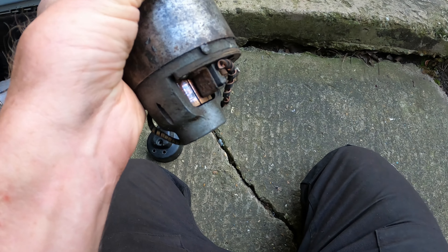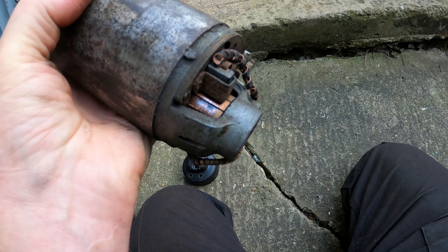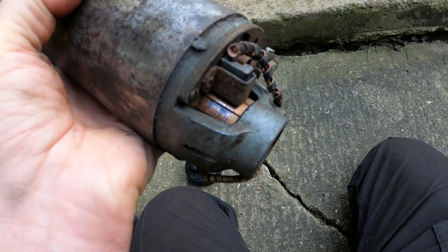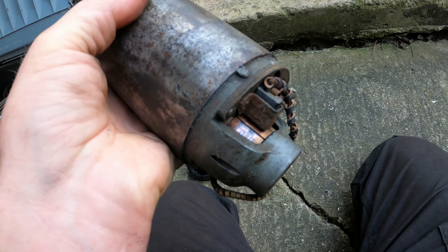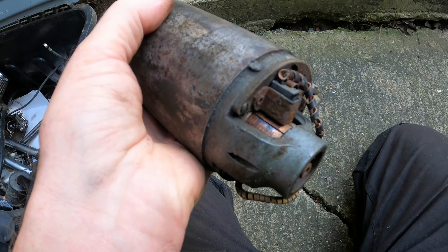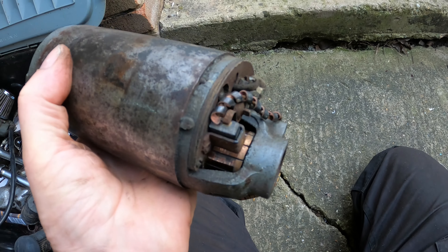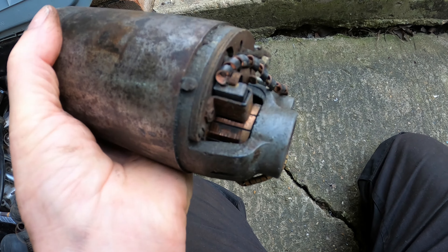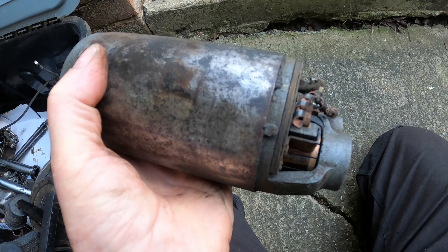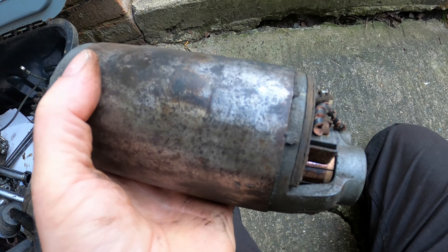Looking at the commutator on my dynamo — look how clean that is. I changed the brushes about four or five thousand miles ago, but that cleanliness is mostly a result of using the DVR2 electronic regulator, which just behaves faultlessly. It keeps the battery charged with lights on or off. I run daytime lights anyway, so I can highly recommend the DVR2. This is about the fourth one I've fitted over the years.